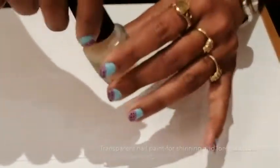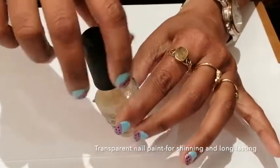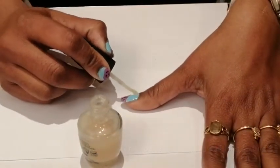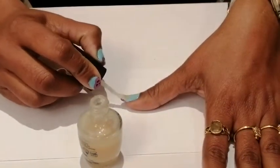At last, use a transparent color as a top coat. It will give shining and long-lasting to your nail paint.